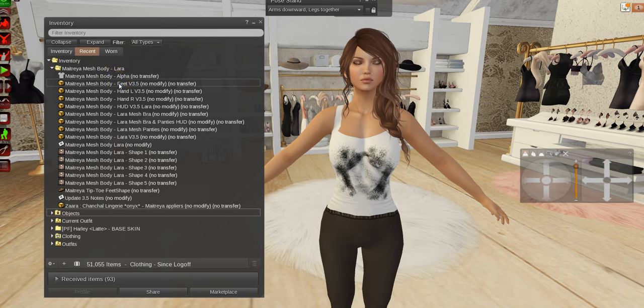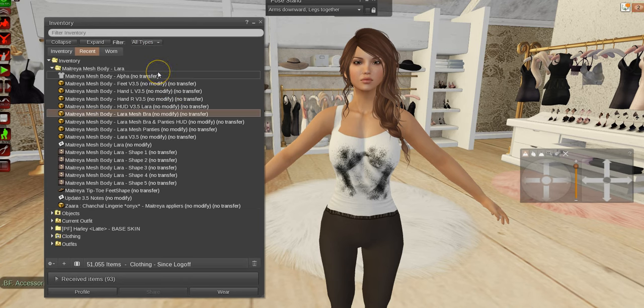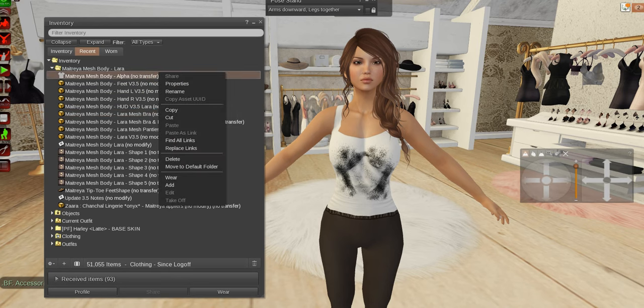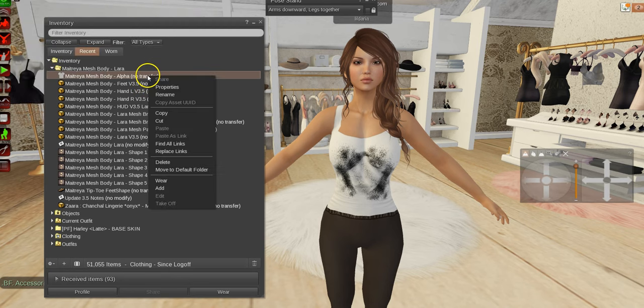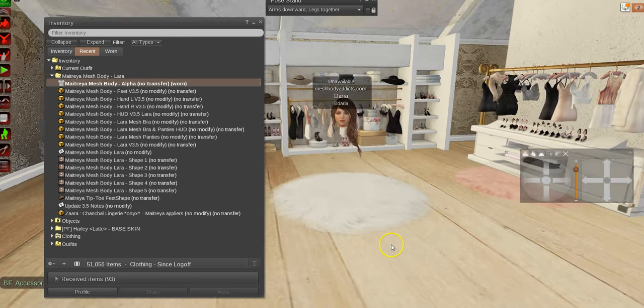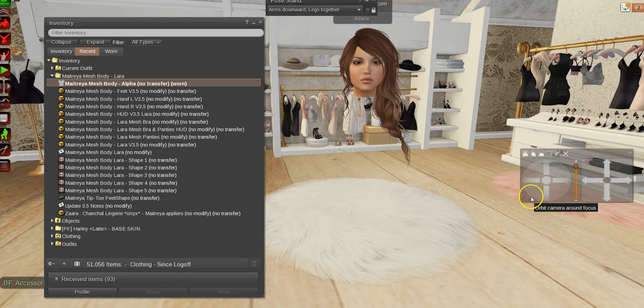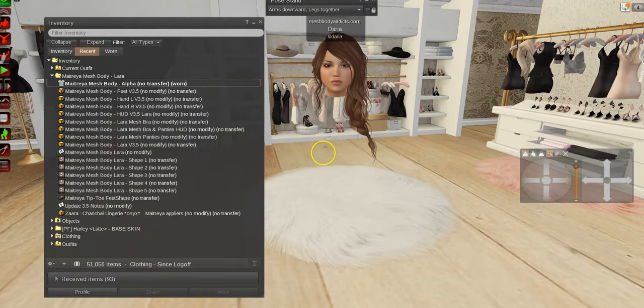I'm going to leave all that in because this is SL and it happens. If you have a filter on, sometimes you'll be running around going 'where the hell is my stuff?' So now I'll go back into unavailable to stop stuff flashing at me. First things first, put the alpha on — the alpha will hide your whole system body. Because I only have system clothing on, it's hidden all of that as well.